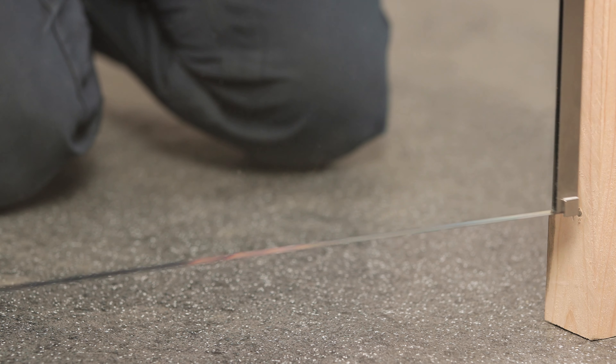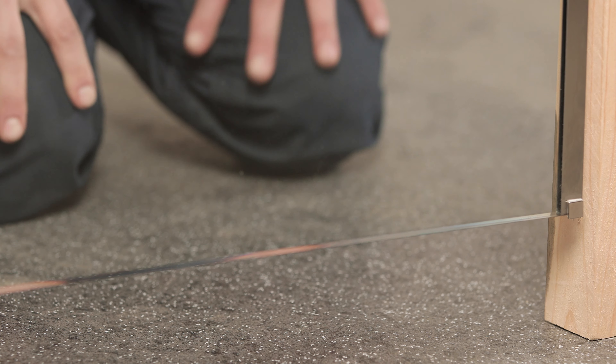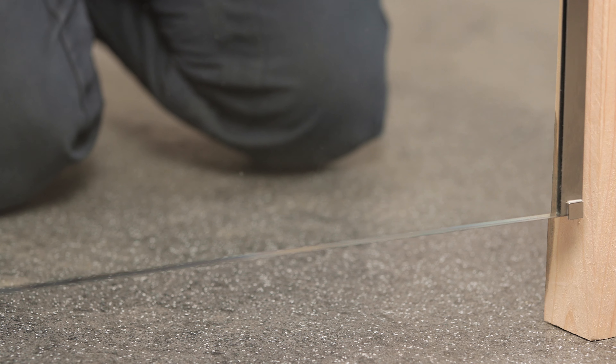Don't forget, the sauna door has to be closed for this to work. Once it starts emitting heat, you can then test that door sensor too, by opening and closing the door to check that it shuts off properly.